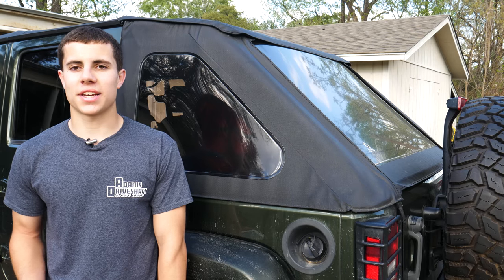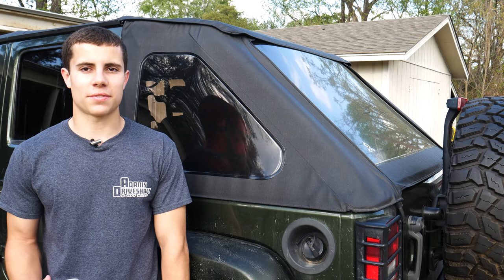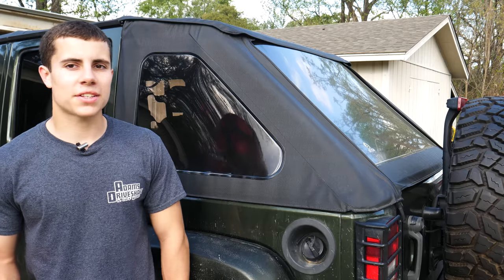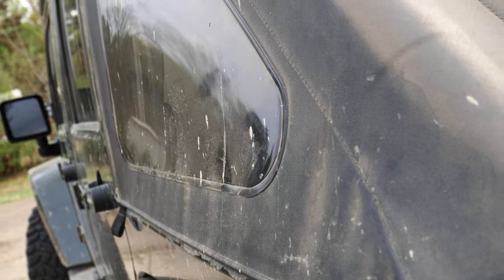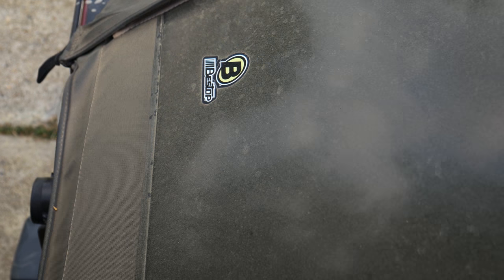Hey guys, it's John Michael Muck with Tactical Jet Cate, and today we're going to be talking about this soft top. As you can see, it looks really nice right now, but that wasn't always the case. A few days ago, it was covered in dried mud, dust, and a whole lot of pollen, but it's looking so good right now because I cleaned it.